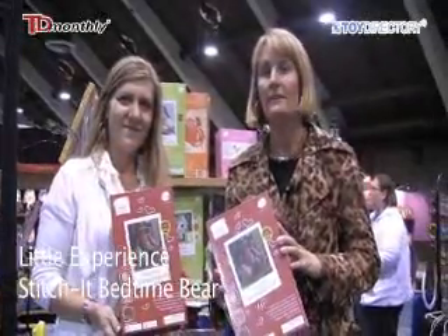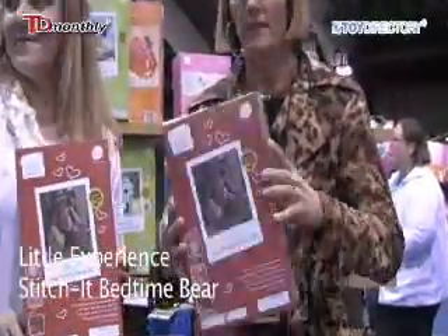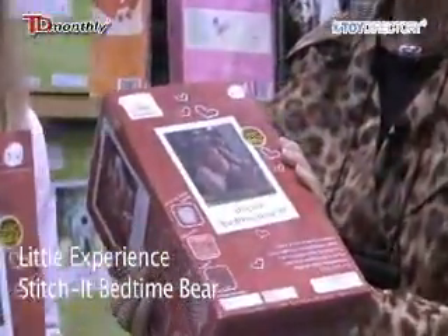Hi, my name is Myla. I'm here to show you about the Little Experience, which is a craft kit. This is the Stitch It Bedtime Bear kit for ages 8 to 12. It's so super cute.